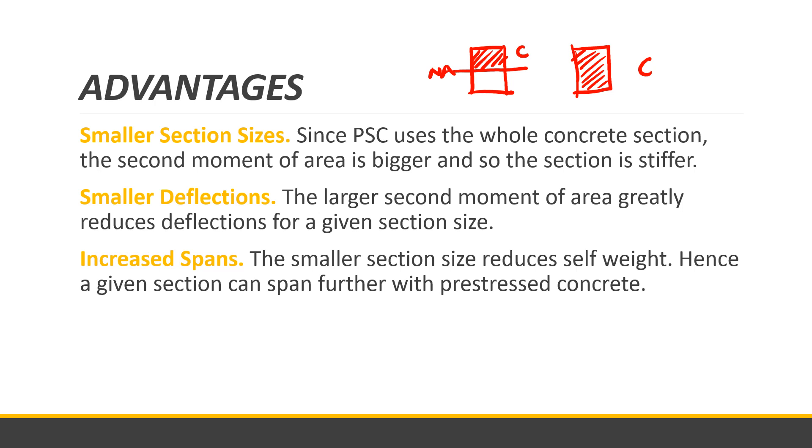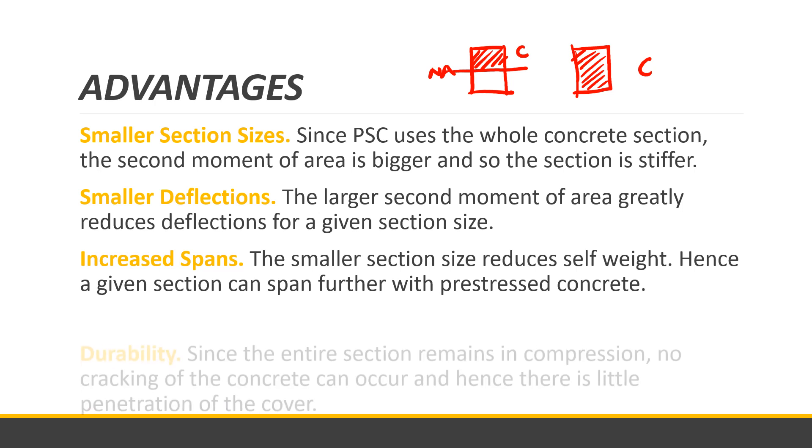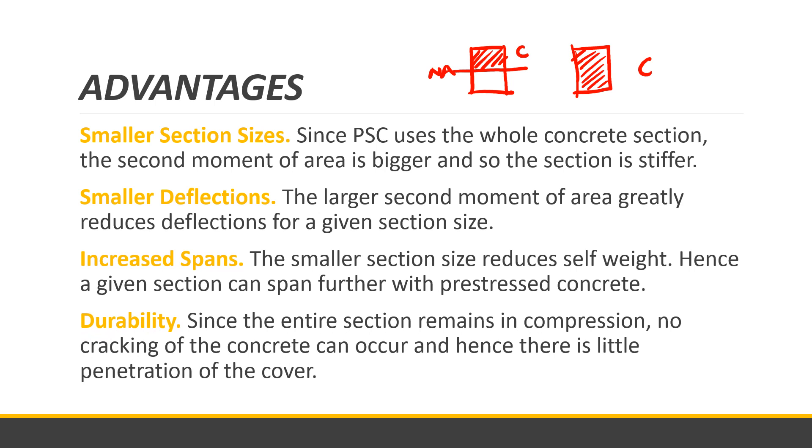Another important advantage is durability. Since the entire section remains in compression, no cracking of the concrete can occur, and hence there is little penetration of the cover. Those are the advantages of pre-stressed concrete.